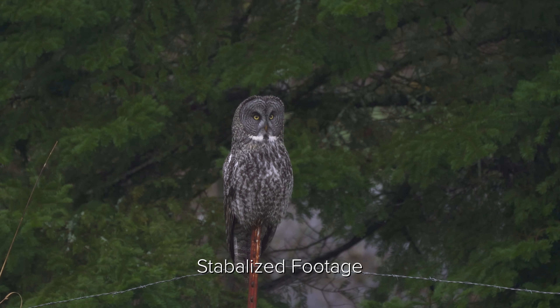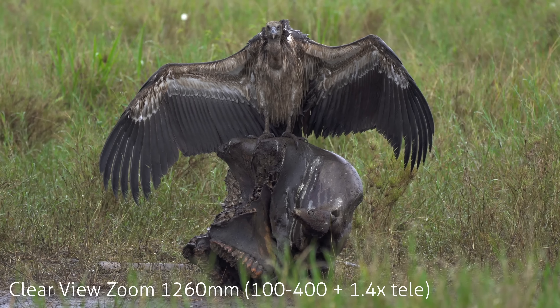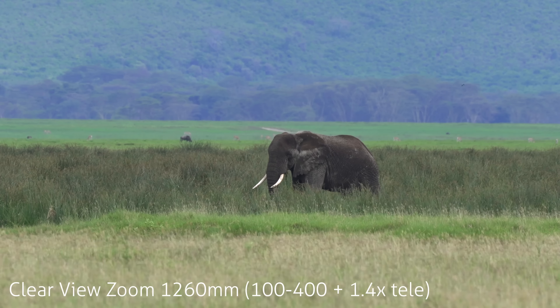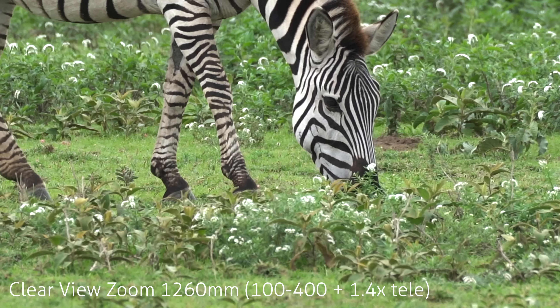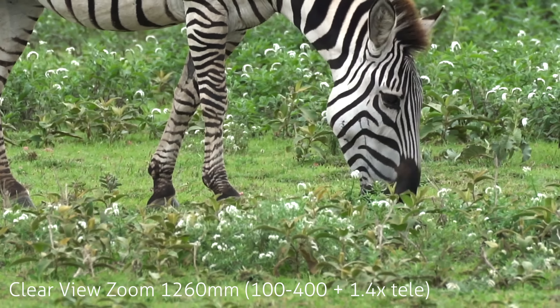You do lose a little bit more detail when you've zoomed in, but it's just a nice feature. If you're shooting video with these cameras and looking to maximize your reach with a long lens — or maybe you've got a wide angle on and need to crop in a little more — you can do it with a wider angle lens as well. I really love that versatility, and especially on safari I found it really useful.